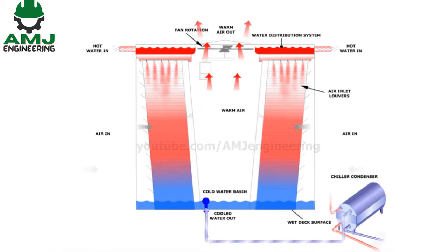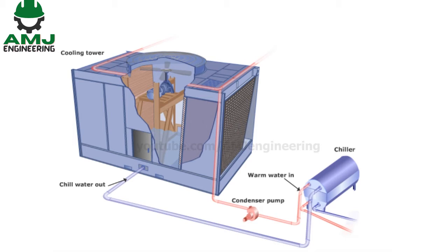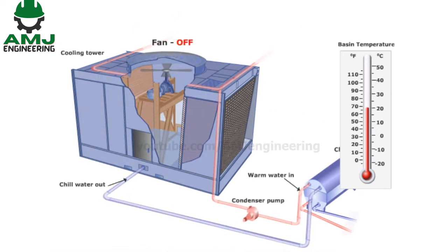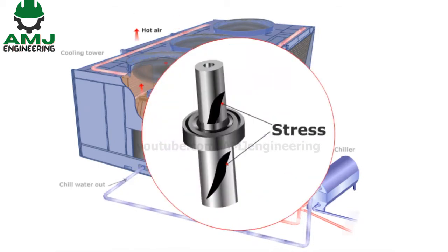Controlling the cold water temperature leaving the cooling tower can be done through different control scenarios. One method is placing an on-off controller on the cooling tower, which stops the fan when the cold water temperature inside the basin reaches the predefined set limits and then starts when the temperature rises above a predefined limit. However, cycling the fan on-off places mechanical stress on the components such as the motor shaft and couplings.